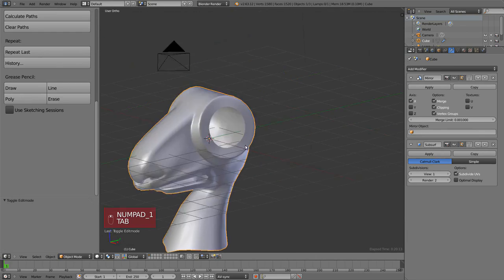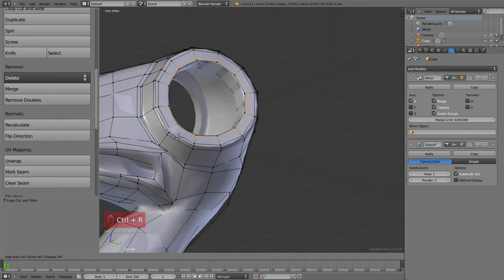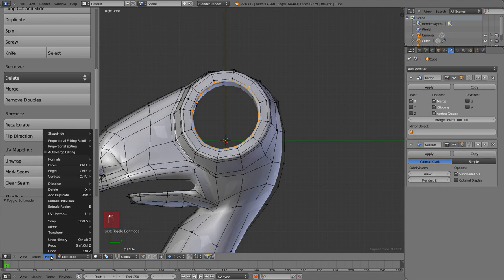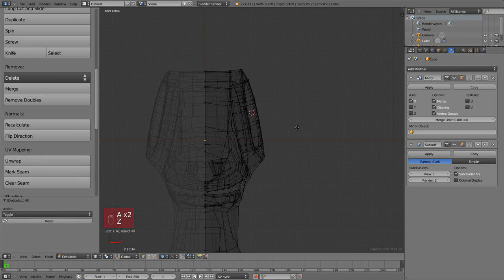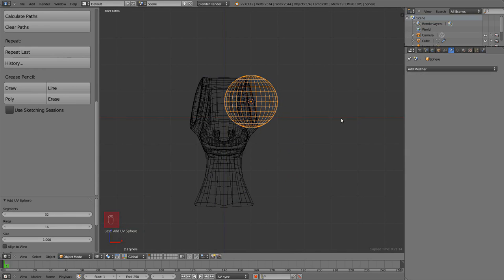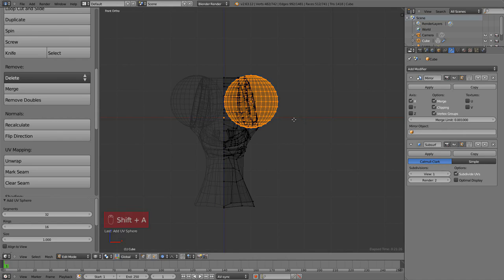Taking a bit more time on the eye socket, I want to add a placeholder sphere so I don't deform it too much — there will be an eye there. Since new objects are added at the position of the cursor, let's put it there: select the ring of the eye and then go to Mesh > Snap Cursor to Selected, or you can do Shift+S and position the cursor at the selection.